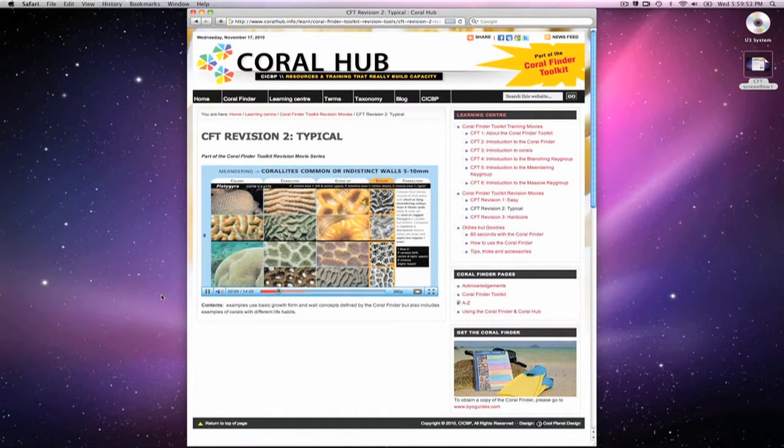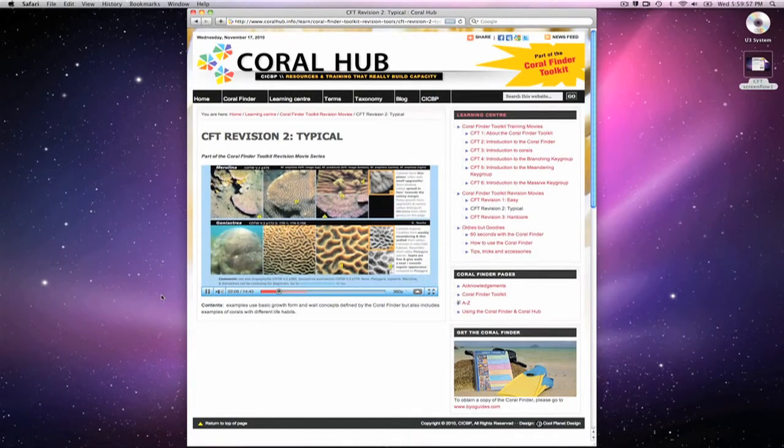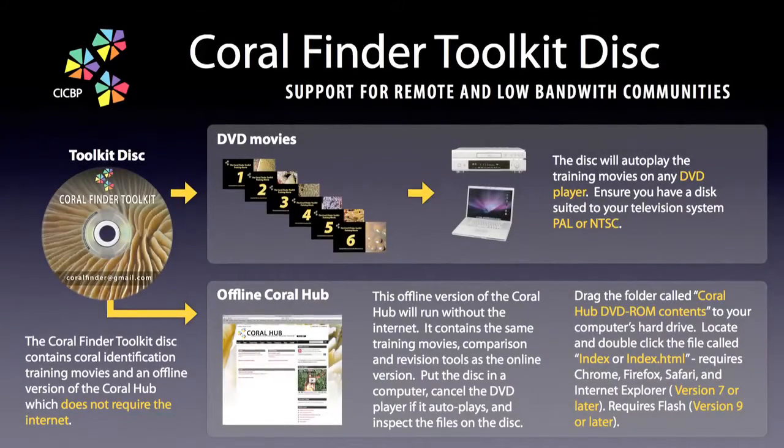For reasons best known to Hollywood, these movies will not be seen in cinemas. However, they are available on DVD disc. And if you do not have access to the internet, this is very useful. The Coral Finder Toolkit disc provides support for remote communities with no or low bandwidth. It is also very handy for group training.